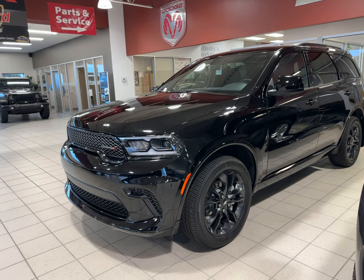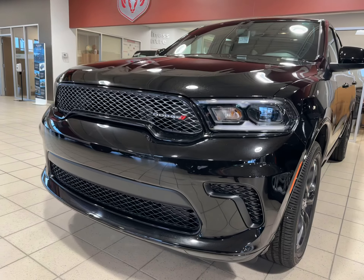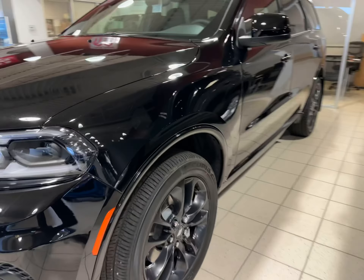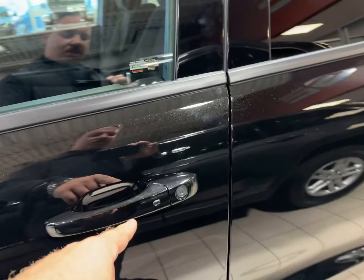This one is black in color with a black top package. Up front you have your LED headlights, nice black accents all along the front, 20-inch black wheels, painted-to-match mirror caps, and door handles with keyless entry from proximity.